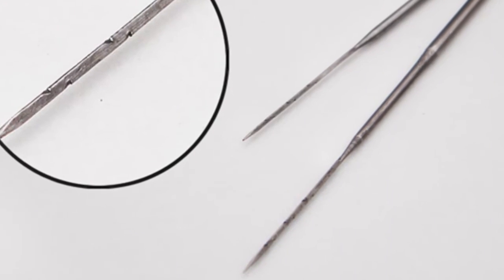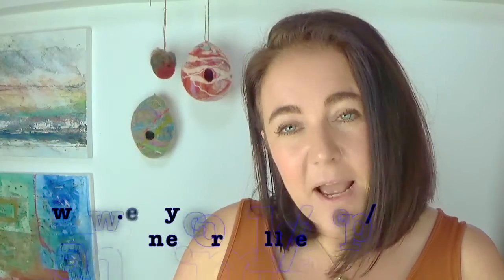Just a brief note on safety: the needle felt needles are super sharp, they're supposed to be super sharp. As a beginner you might prick yourself a few times and it might hurt, but you're not going to do any serious injury so don't worry about that. Any youngsters, just keep them supervised.